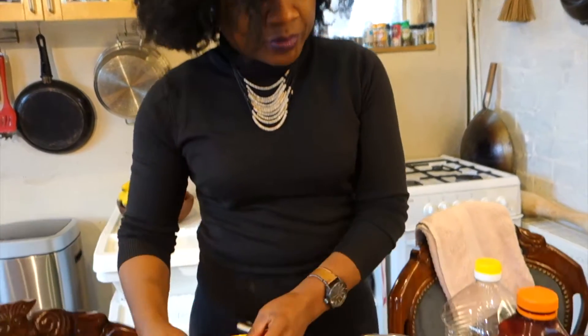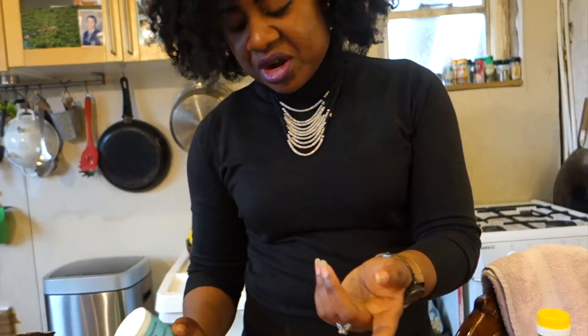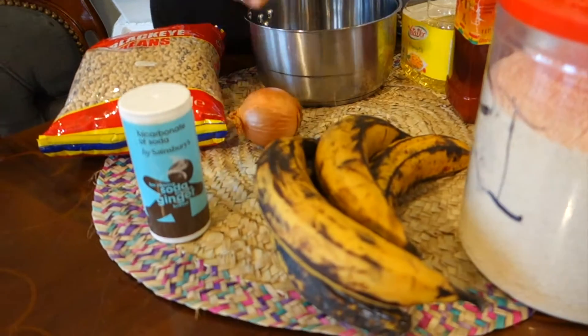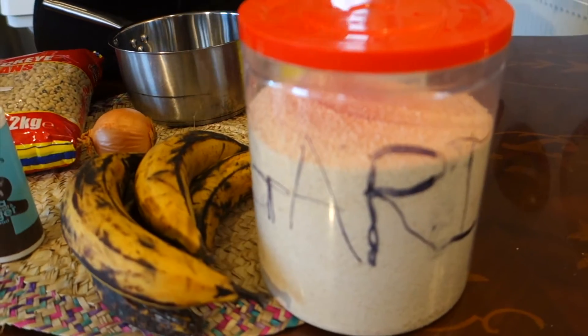As soon as you can chew or eat, till forever — if you haven't got teeth you can eat this, if you've got teeth you can eat this. It's amazing. We're going to cook some beans in a pot and, to cut the cooking time, we're going to put a little bit of baking soda in there. Then we're going to fry some plantain, which normally goes with it. We're going to serve it with some gari and Ghana Zomi. Let's crack on and cook Yoko Garry.